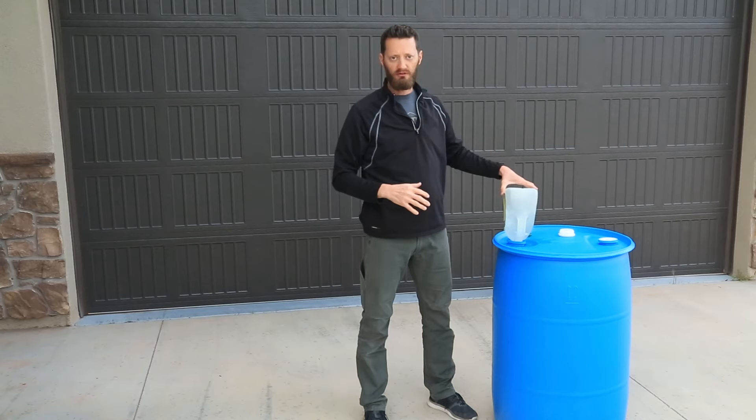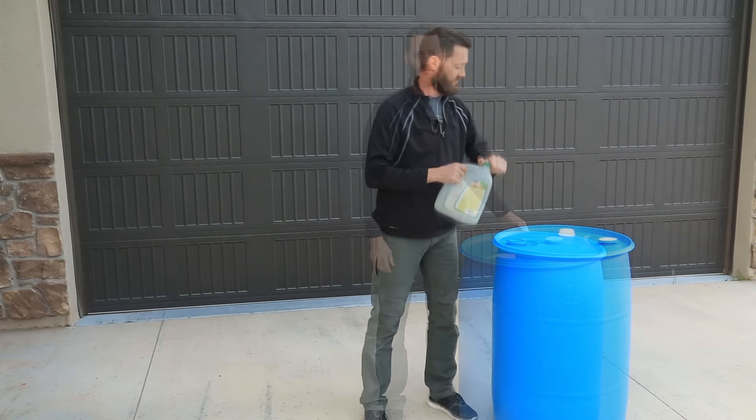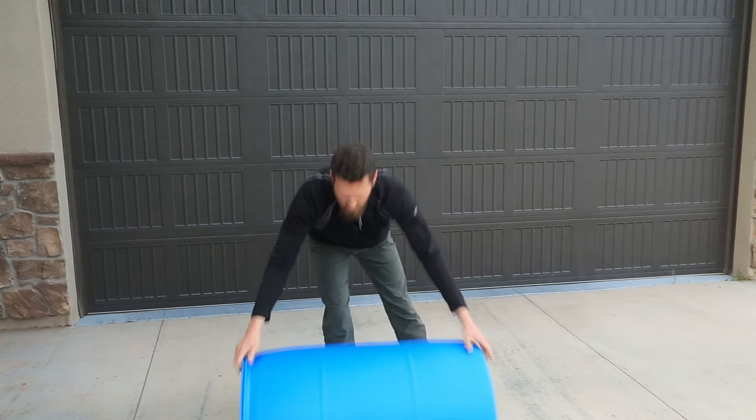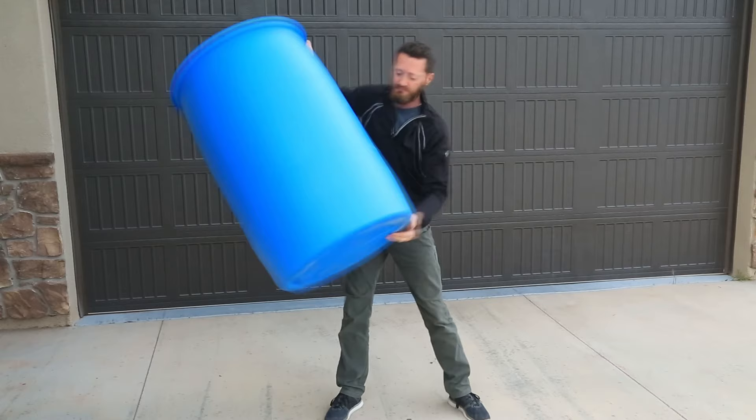you're going to roll the barrel around, and after you feel like you've got it pretty covered, we're going to go ahead and rinse it out. Turn the barrel on its side and just roll it back and forth, all over the place. Get it up on the side — try to get as much of it mixed around because we've got to get that bleach water all around it.